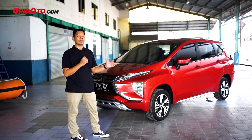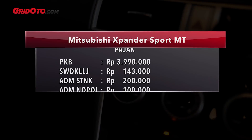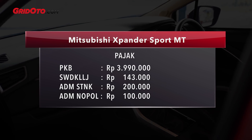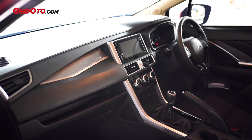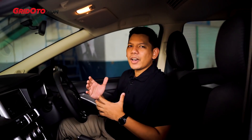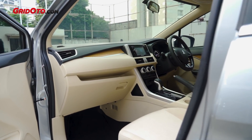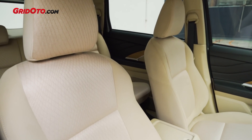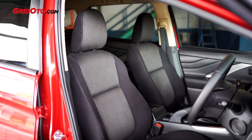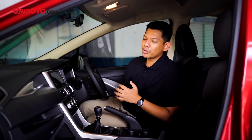Sekarang kita mau lihat ke dalam. Yang beda apa sih? Ini dia yang membedakan antara varian Ultimate dengan varian Sport: warna interiornya. Kalau yang Ultimate, dia menggunakan material warna beige di dashboard dan di jok. Kalau ini, semuanya warna hitam. Memang tampilannya lebih sporty. Sebetulnya saya lebih senang warna hitam gini, karena terutama saya punya anak.